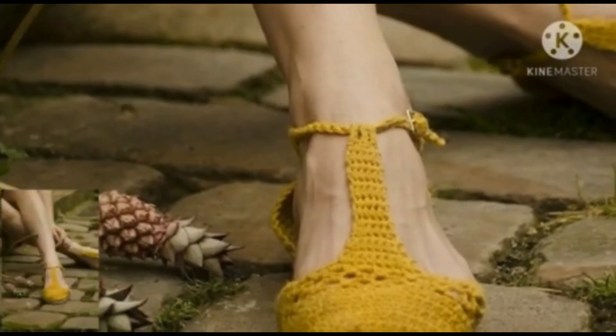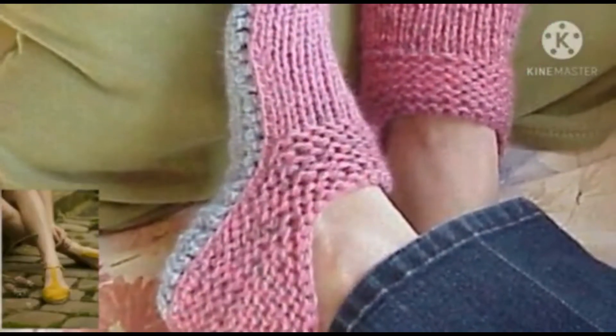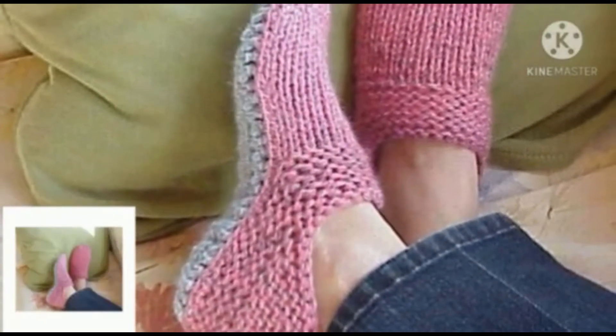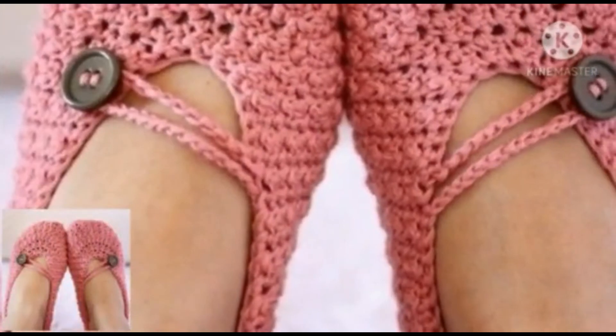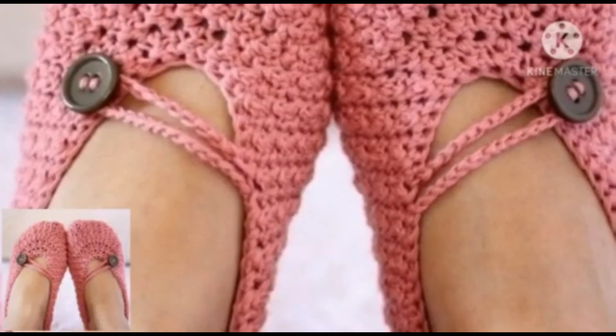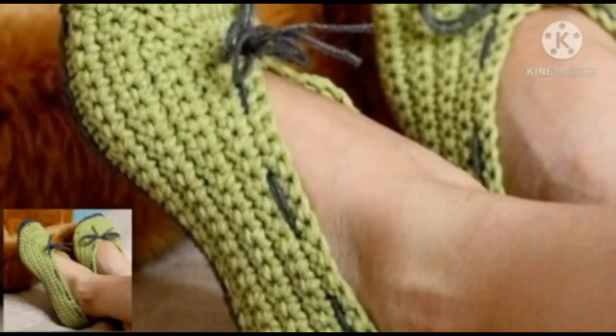Viewers, if you are free and feeling bored and want to do something, you can do crochet work. You can make crochet shoes, crochet tops, crochet socks — different types of crochet you can make.